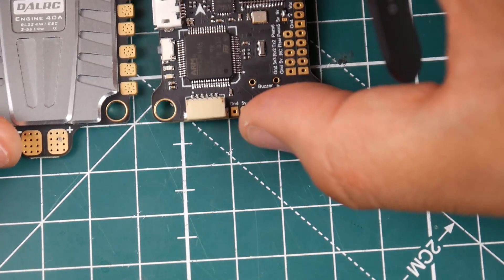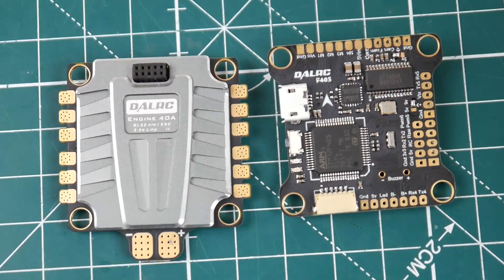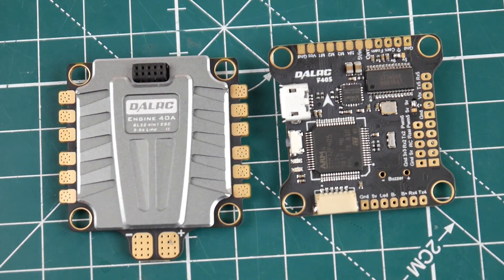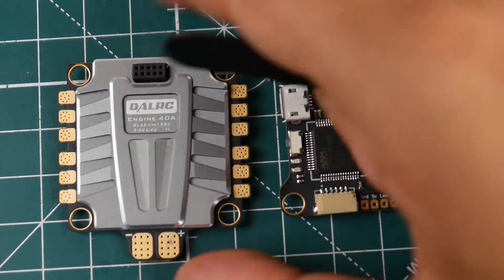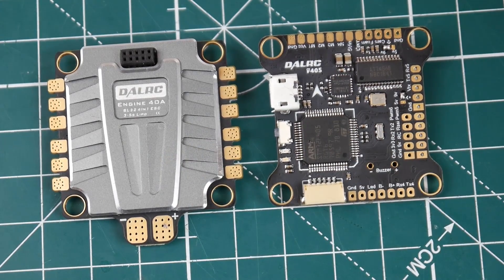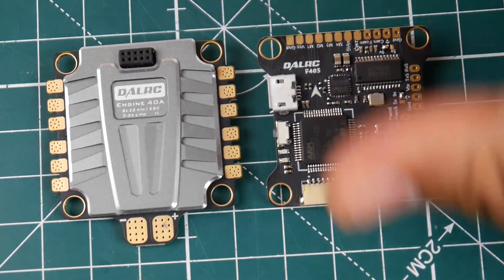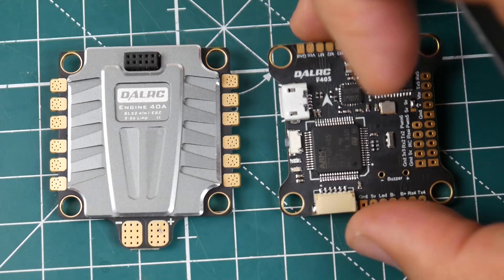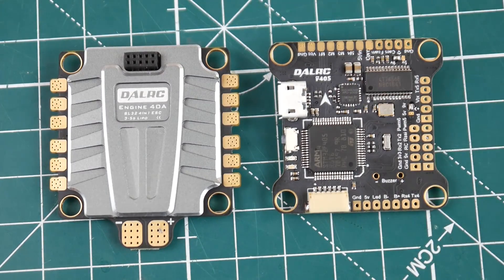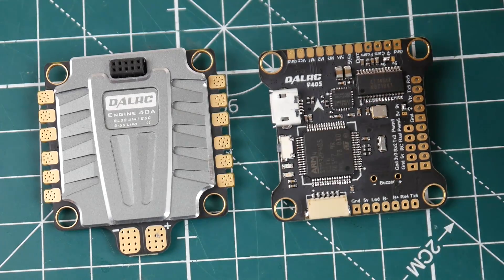This ESC is a BLHeli32 ESC, straight up to 40 amps. I believe it should be able to run 6S — I'm not sure, but it's possible. I did purchase two 6S batteries, so we'll test this on 6S and see how well that does. However, the motors might burn out depending on which motors I use. We might do a little test run on 6S before building it — we'll figure it out.